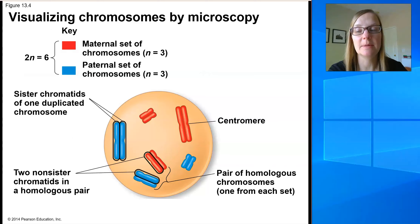Let's spend a little bit of time on this slide. If you take a look, this is a cartoon diagram of a cell, and we're not looking at any of the organelles. All we are looking at are the chromosomes, and they're color-coded. The paternal chromosomes, the ones that come from the dad, are in blue. The maternal chromosomes, the ones that come from the mom, are in red.